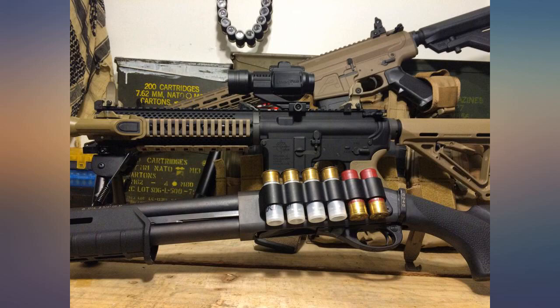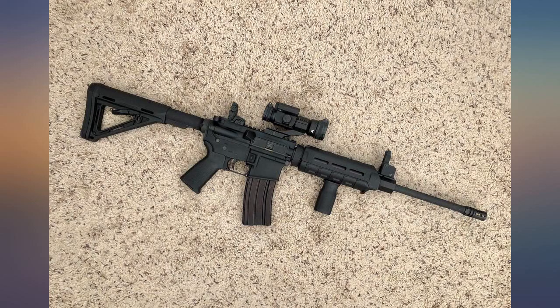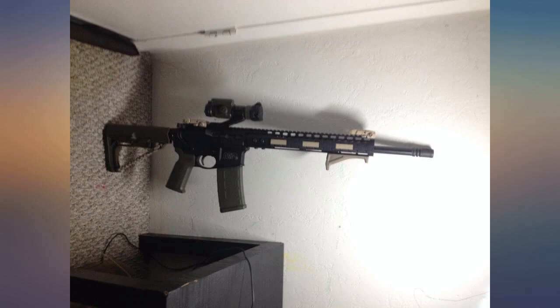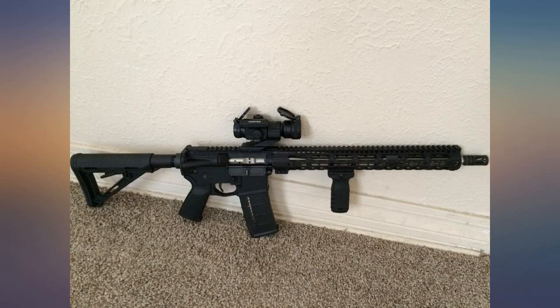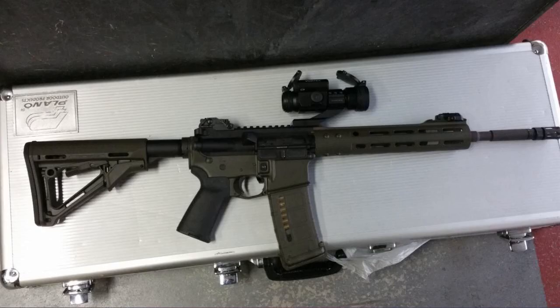I used to have a Bushnell Trophy 25 on my AR. That thing died after 50 rounds. After doing some research online I decided to spend a little extra for a quality red dot, so I bought the Strikefire 2. This red dot is very easy to sight in. The clicks when you turn the knobs are super crisp. One problem I had with the cheaper Bushnell is that the dot doesn't look round — instead it appears to be a similar shape as a comma. This Vortex doesn't have that problem at all. The dot appears super sharp.